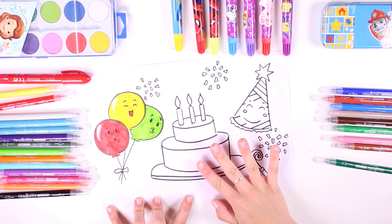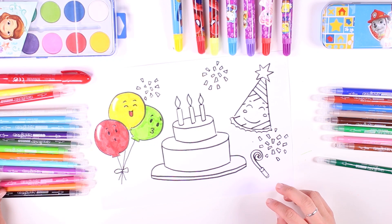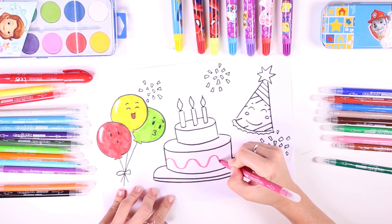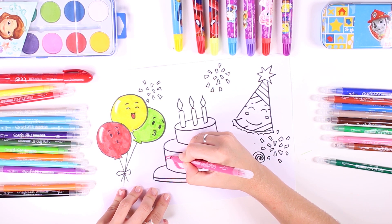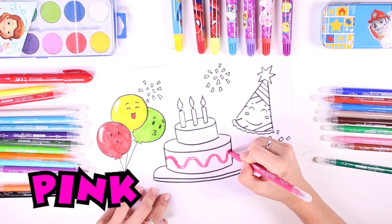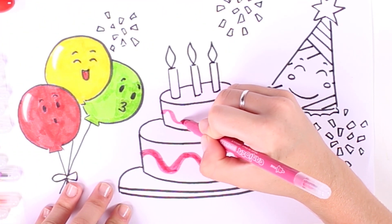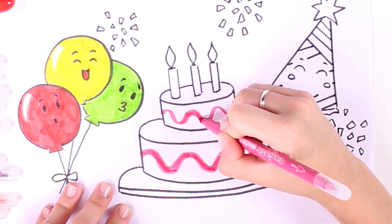Now comes one of my favorite parts. Even though it's not our birthday, we're still celebrating, so we're going to eat a really yummy cake. We still have to decorate it, so we're using the color pink first. This icing looks amazing — don't you feel like eating cake? I sure do, it must be so yummy!